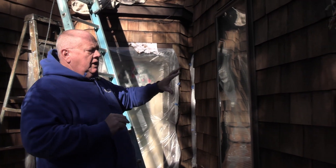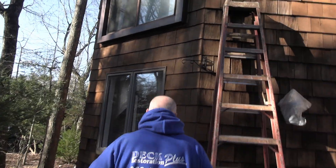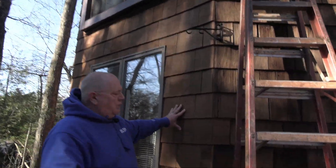We'll show you over here — there's also new and old shakes, and they blended very well. This area already has two coats on it. And if we come over here, we can see a lot of the newer shakes and what that looks like.